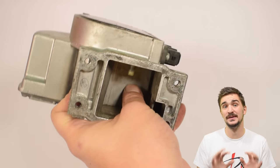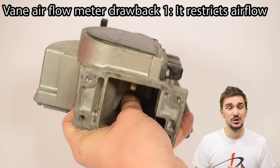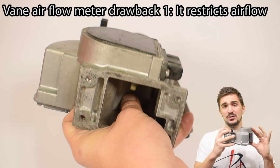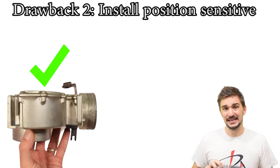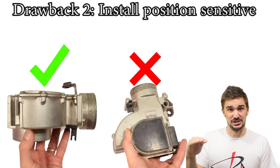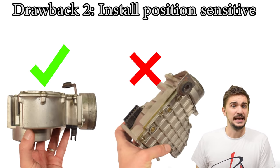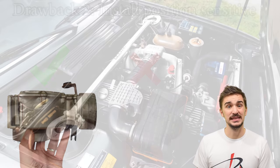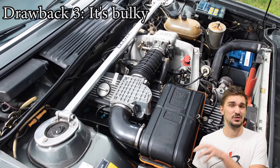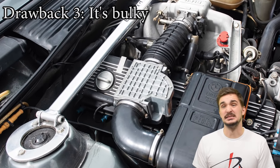Despite this, the vane airflow meter has many key drawbacks. It has to react to the drag force of all of the air coming into the engine, which means it actually restricts the airflow and reduces the power output. On top of this, it must be installed in a dead horizontal position — installing it in any other position would impact accuracy by making the vane easier or harder to open, making it essentially useless. This, combined with the bulky size of the vane airflow meter, means it's pretty hard to find a suitable spot in an engine bay, which is why we won't see a vane airflow meter in any car made in the last two decades or so.